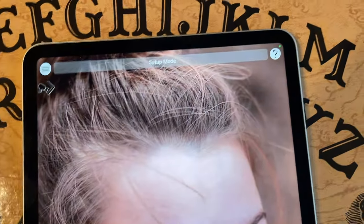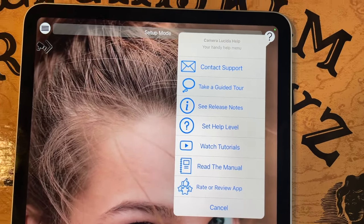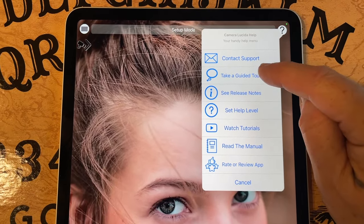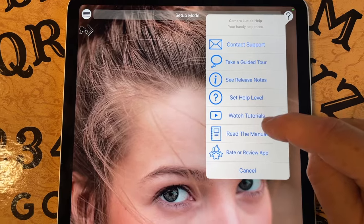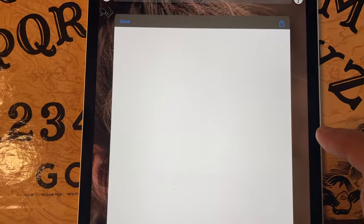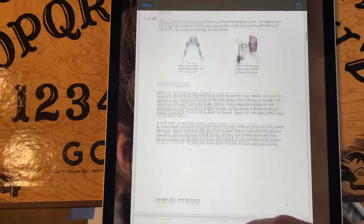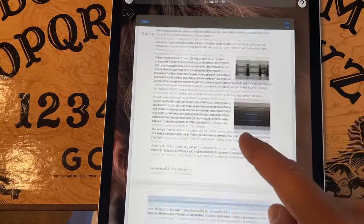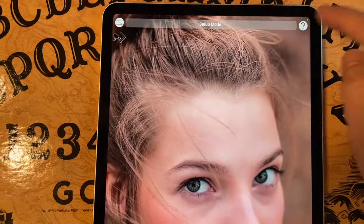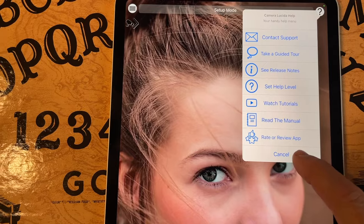Over here, you have the help menu. The help menu consists of things like being able to send me an email — just hit the contact support, and I reply as quickly as I can. You can see the release notes, watch the tutorials, and read the manual. When you read the manual, it brings up a big PDF from the internet, and it's got everything that I'm going over here in detail. So that's great. You can print it or email it to yourself. Other things you can do are rate or review the app. I really recommend you do that.